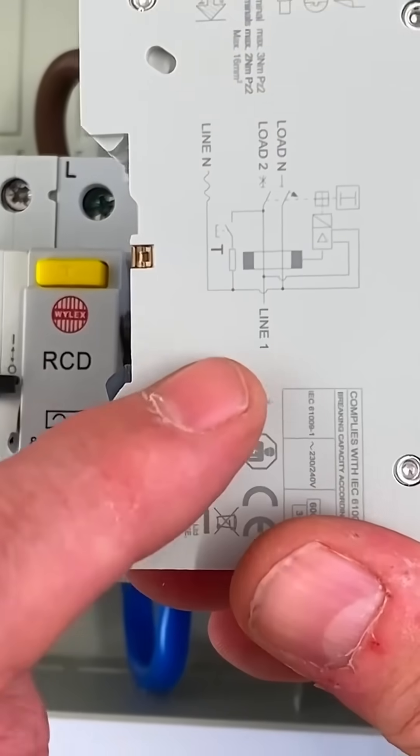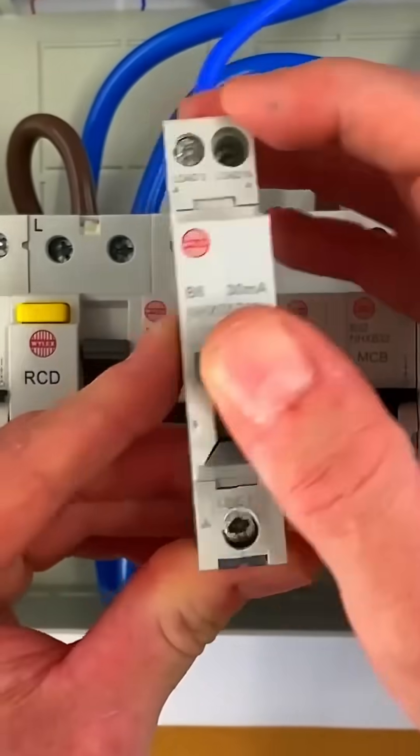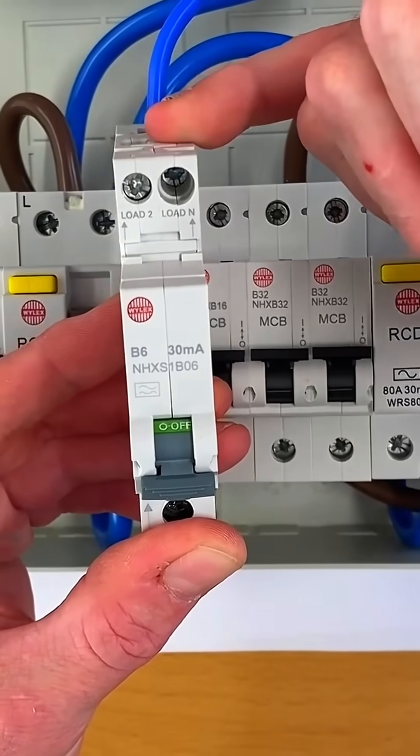Again, it's a case of having to look on the side to see if you've got a switched neutral — it's difficult on this one to see; we'll perhaps make a separate video about it. Then what you'll do is, when you've isolated the circuit and locked it off, you sometimes therefore disconnect both the line and neutral.